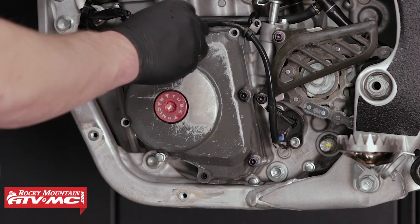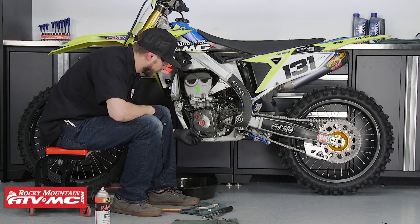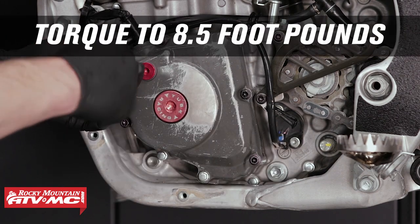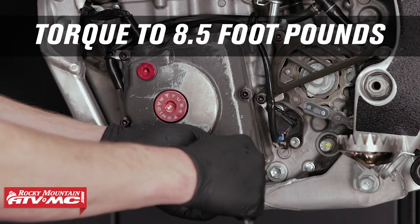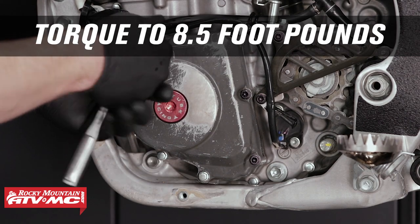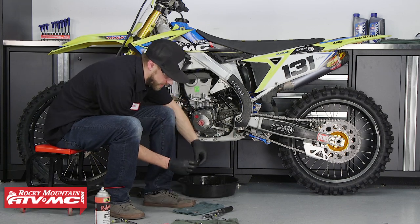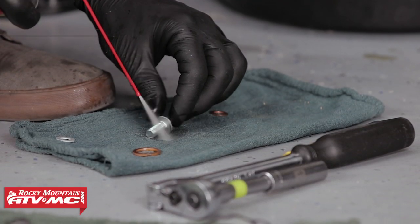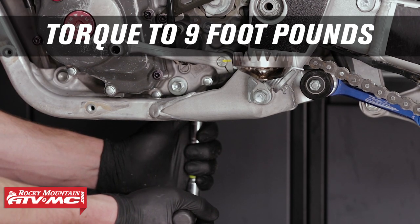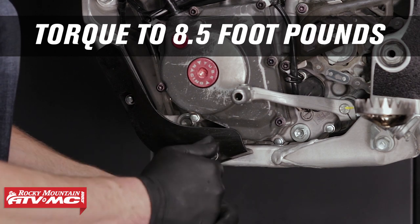Just be careful when installing it. When reinstalling the bottom stator cover fastener with sealing washer, be sure to replace the sealing washer with a new one. When torquing the stator cover fasteners, do so in a crisscross pattern. Reinstall the foot shifter. Before reinstalling the drain plug, be sure to clean it, then replace the crush washer with the new one and torque it to 9 foot-pounds. Reinstall the frame cover and torque the fasteners to 8.5 foot-pounds.